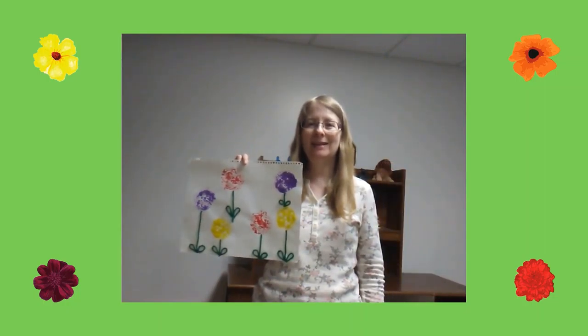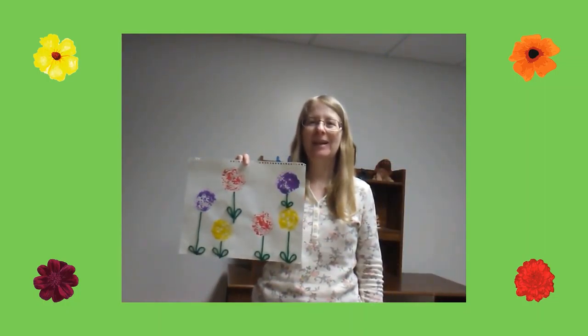Hi! My name is Miss Annalisa from the Waukegan Public Library and today we're going to make a fun flower craft.